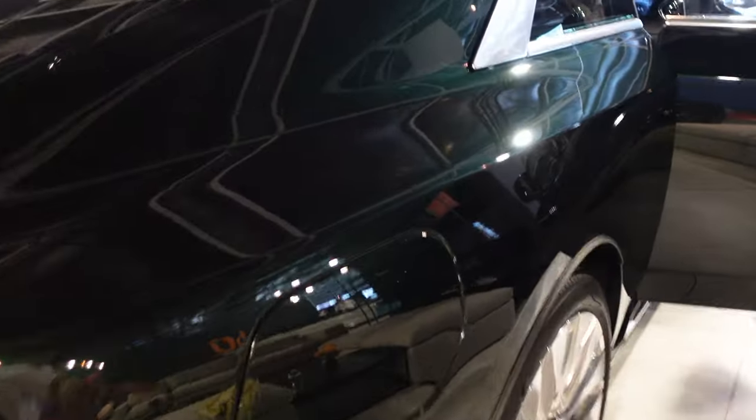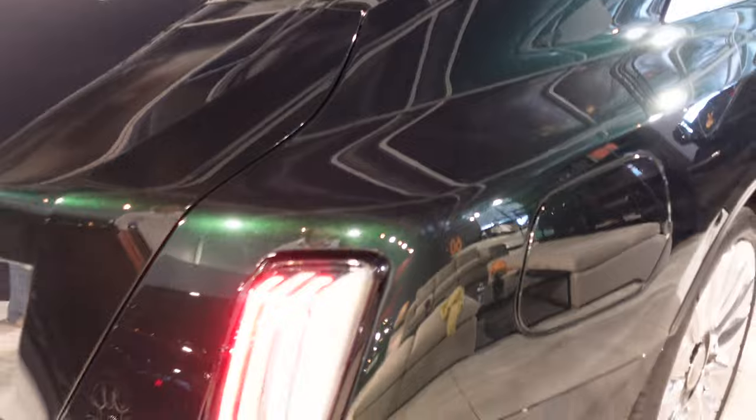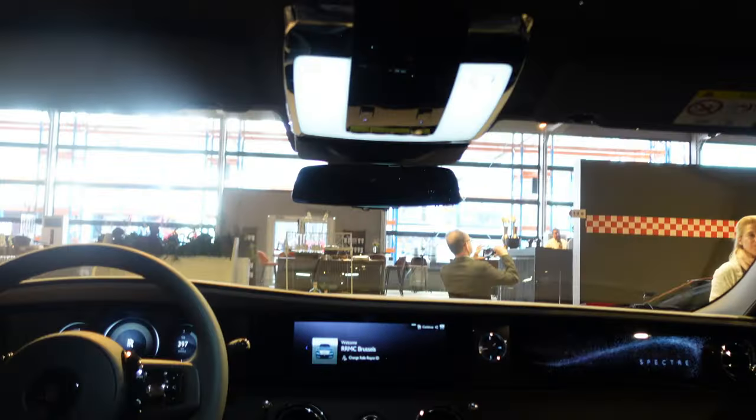I think this side is to charge the car up. Let me see if I can open it — yes, we have it open. Here is the charging port.